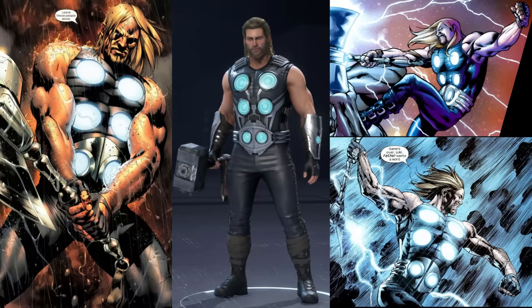Next up is Ultimate Thor. I'm a huge fan of the Ultimates, and I've got to tell you, I don't like how this suit looks in this game. The main thing is that they've overcomplicated what should be a very simple design, which would be bad on its own, but as a big fan of the Ultimates, the inaccuracies to the comic book straight up piss me off.